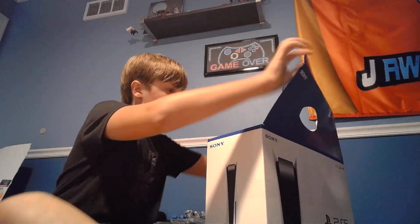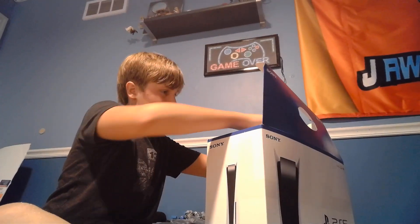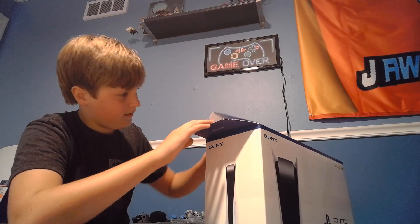So yeah, let's unbox it. Now yes, this channel is a game channel, not an unboxing channel, but you know what? I want to see what your guys' reaction would be to me fully doing this. There you go.